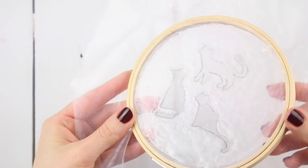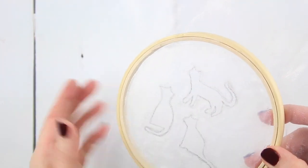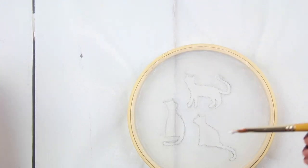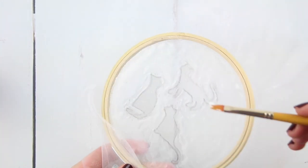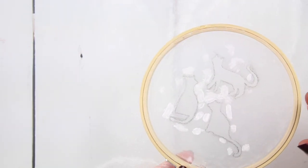Leave your hoop to dry overnight until it's clear. When your hoop has fully dried, tilt it in the light and you'll be able to see where there are little holes where the glue hasn't taken. Use your paintbrush and glue again to cover these holes, then leave the hoop to dry fully.